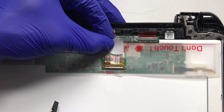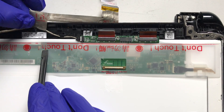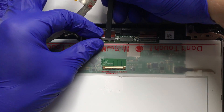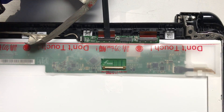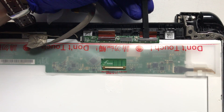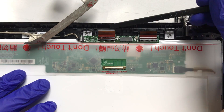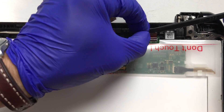Again, using the spudger tool, push on either side of the main display connector to free it. Very carefully lift the plastic locking bars on both of the zero insertion force connectors found on the board used to drive the digitizer panel for the touch display. Do not break these, and remove the ribbons as shown.